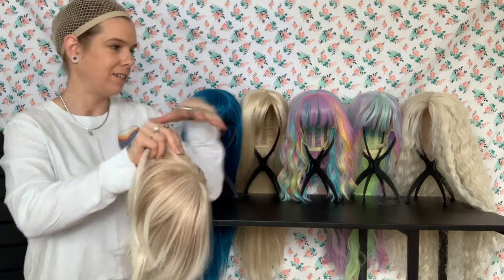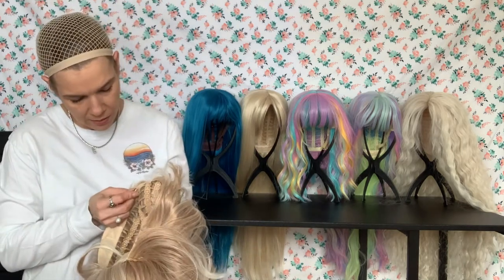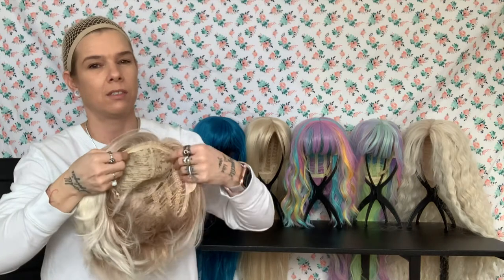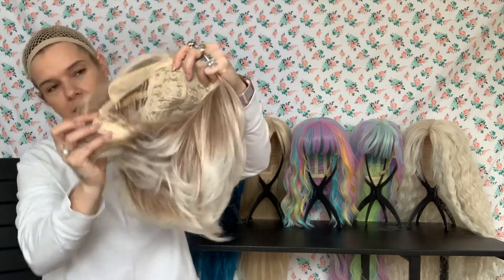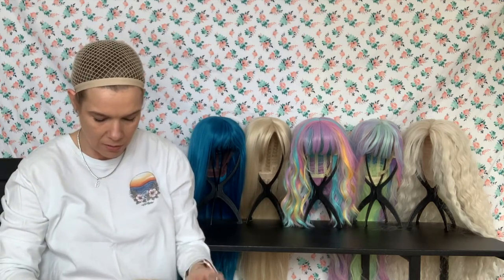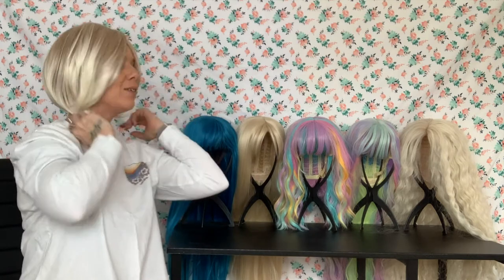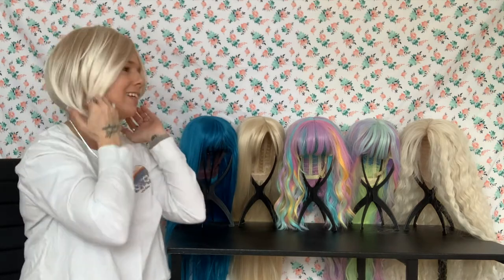I have a mirror over here, so if you see me looking that way, that's why — I'm just checking myself out. I am far too blind to actually see myself in the viewfinder. The cap is pretty standard; it's got the clips but no combs. It was by far the shortest wig I've ever put on my head. She's cute though — it actually looks way, way cuter in the mirror than I think it does on camera. It actually looks really cute.